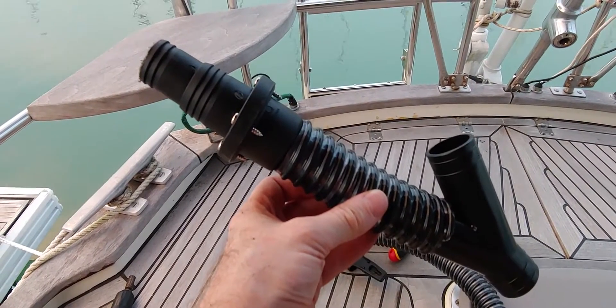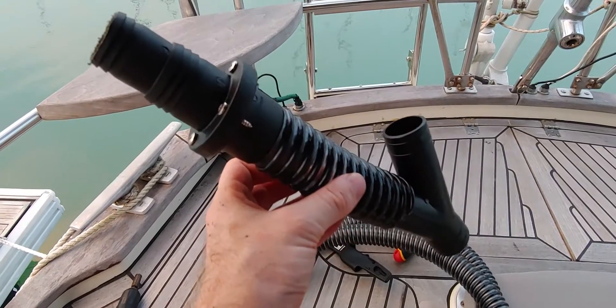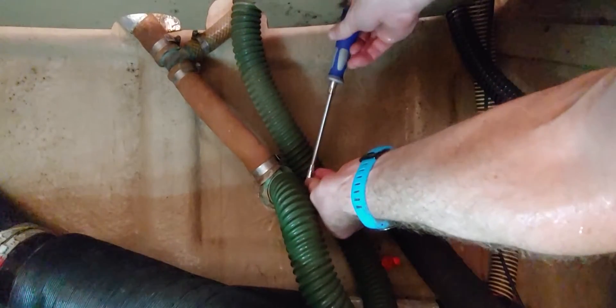This is a Y-connection I'll be using for the automatic and manual pump drains. I also added a non-return valve for the electric pump hose, as per the instructions of the pump.